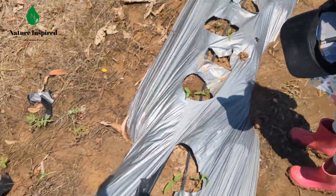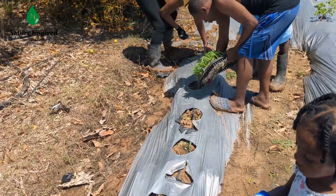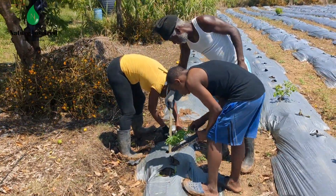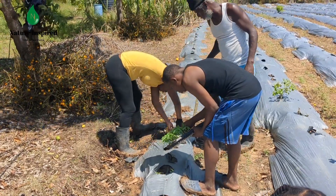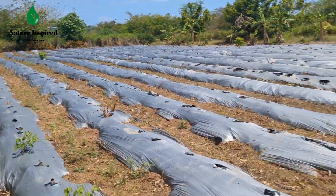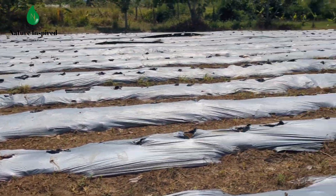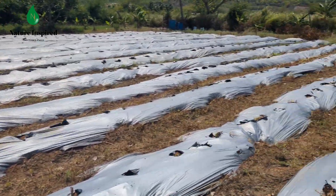We started transplanting the corn seedlings on Sunday and the planting was completed on Monday, but it didn't complete the entire plot, so as mentioned we'll be traying some more seedlings for that.